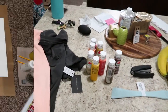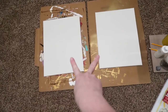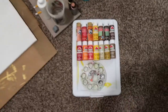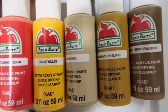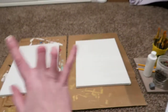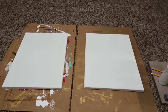Here is my setup. I have my two 18 by 14 canvases — I got these from Michaels a long time ago and have yet to use them, so I thought this would be perfect. Here are all the paints I'll be using: some from Walmart today, including this brown one, and the rest from my stash. I'm going to sketch out my designs first and then we'll get to painting.